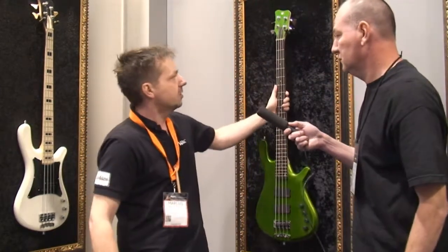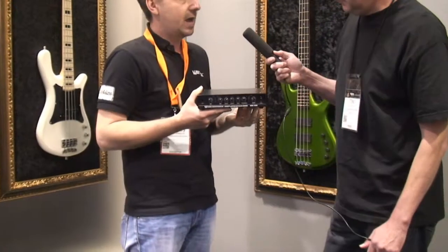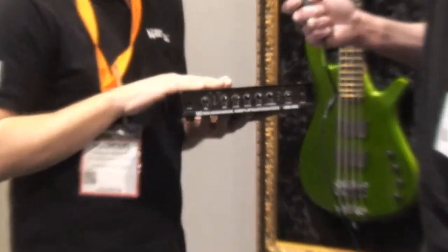And one more new product is the LWA 500. This amp is a 500 watt amp — small, maybe two pounds. Check it out.